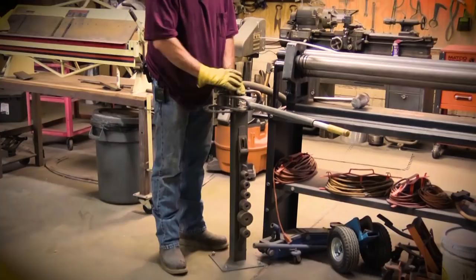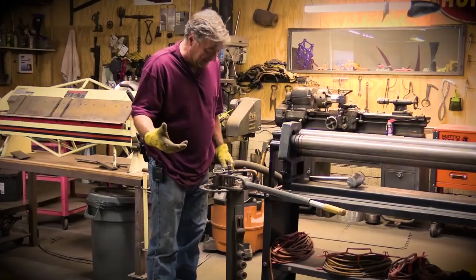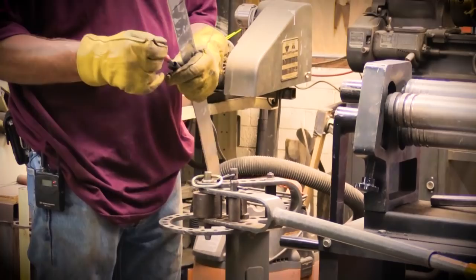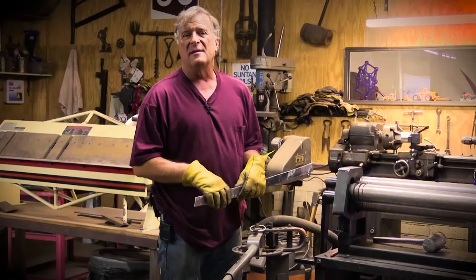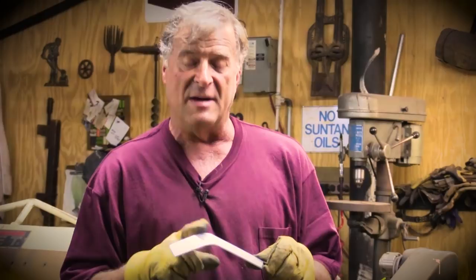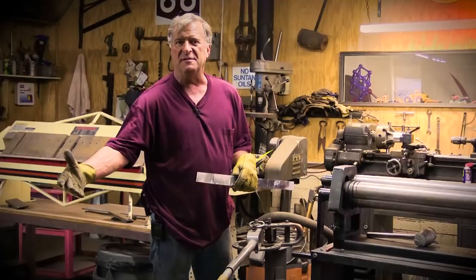Even if you put a mark on your metal — you know, I want my bend to be right there — if you line that mark up right with the middle of the roller, right in between your two fulcrum points. That's what I did wrong. I measured wrong, put my mark in the wrong spot. I didn't have enough metal sticking out of the other end to be able to make my turn all the way around. So measure correctly — measure twice, three times, then mark it.